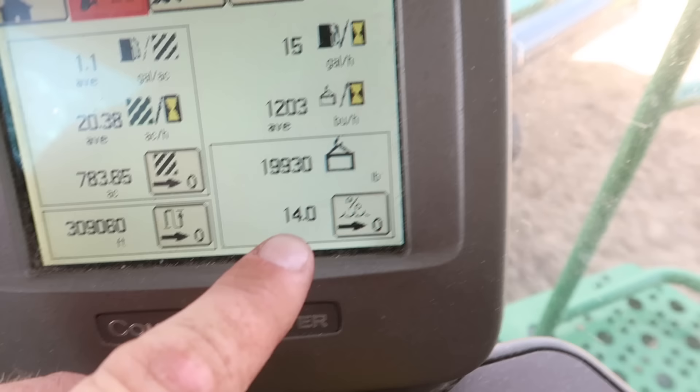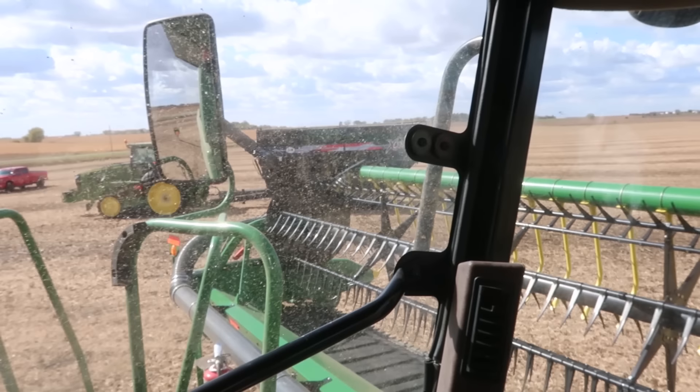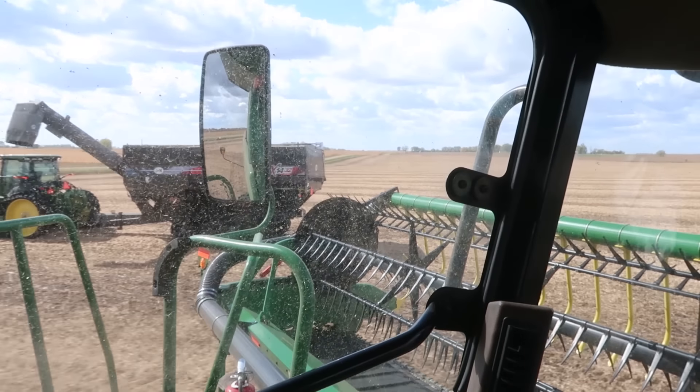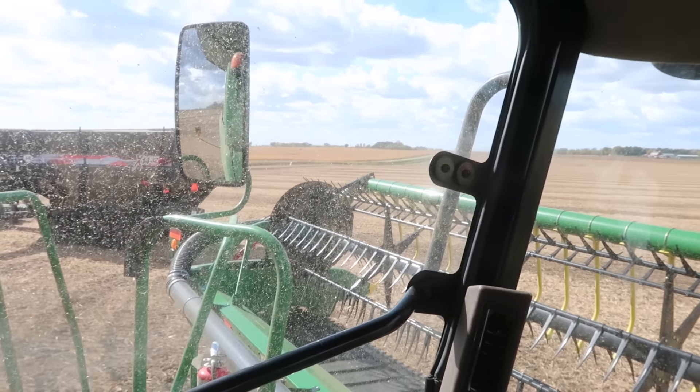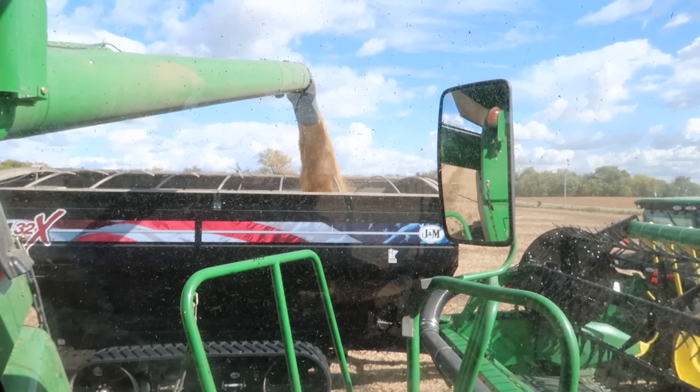I'll let you know if they're dry enough and we'll come get you. Jim, do you want to run to the farm and grab a truck? 14.0 is our average for this tank. I'm going to dump it — we're going to go get some trucks, grab Jim and Onyx. By the time we get out here and get moving they'll be down to 13.5, and by the time we get a truck full they'll be down to 13. It'll be perfect.